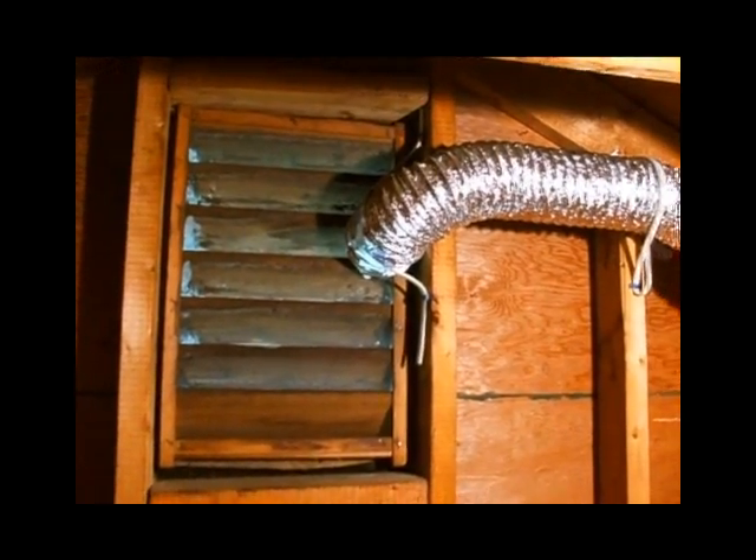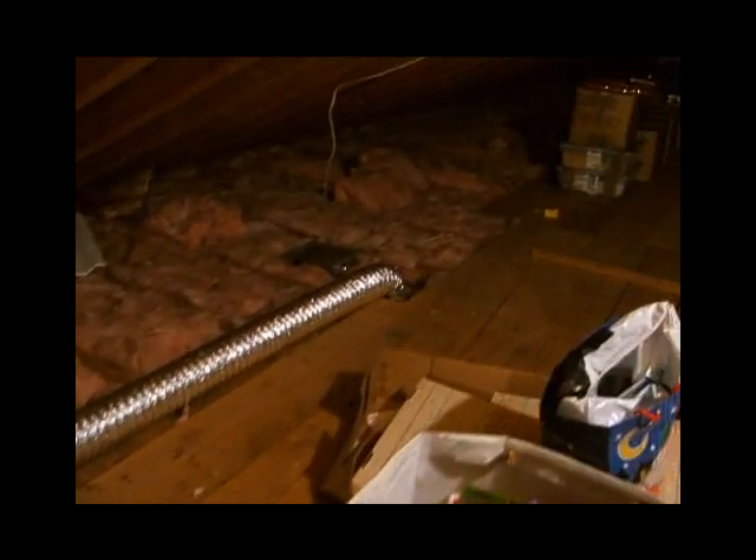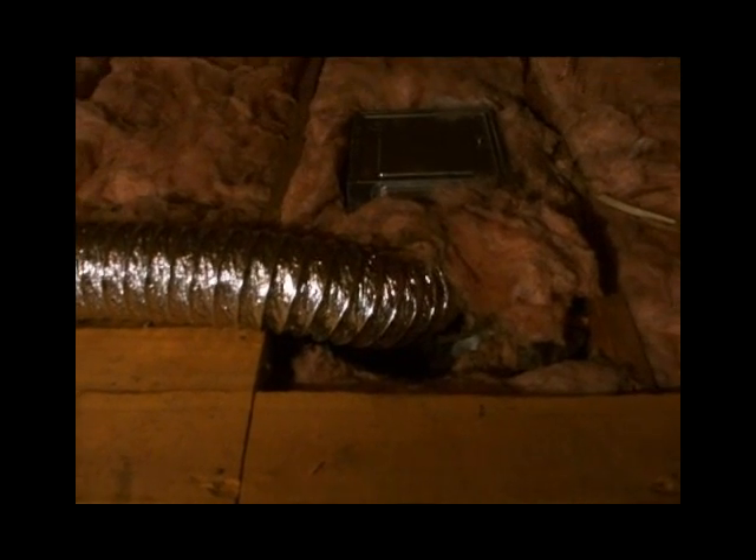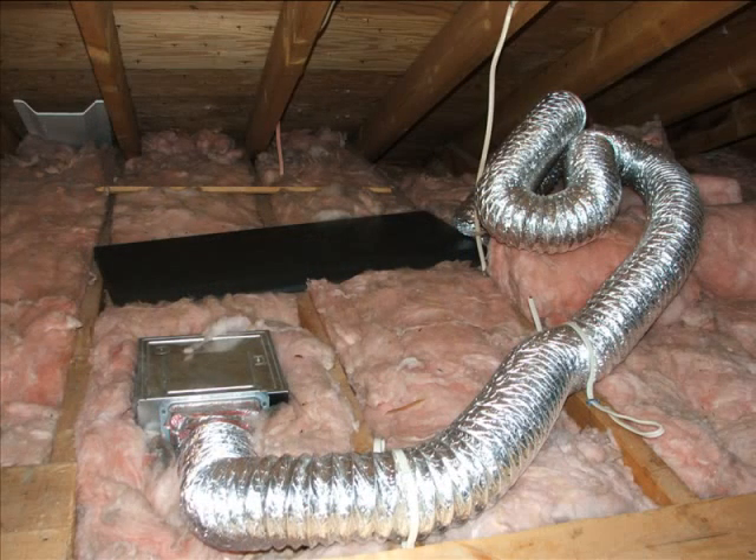One challenge I faced was the presence of a silvered air duct attached to the gable vent that I wanted to use. The ducting carried exhaust air from the bathroom ceiling about 20 feet away. I needed to get that out of the way to install the fan housing, so I decided to reroute it to the nearest soffit vent less than 10 feet away on the north wall. Since I couldn't easily access the soffit from inside, I cut the ducting to length, tied it down in a couple of places, and left it to my friend to get a handyman in later to complete the ducting.